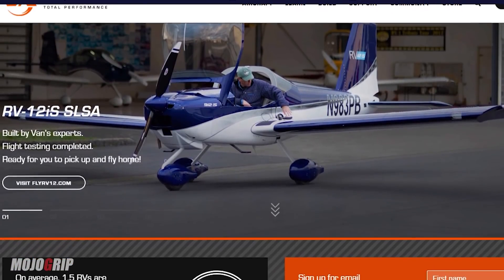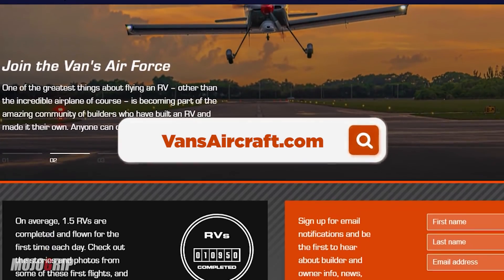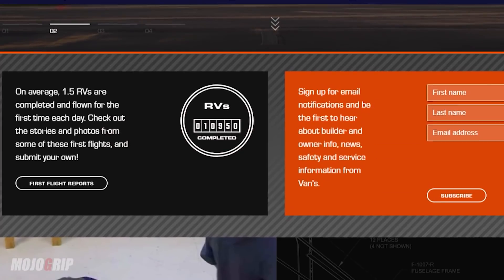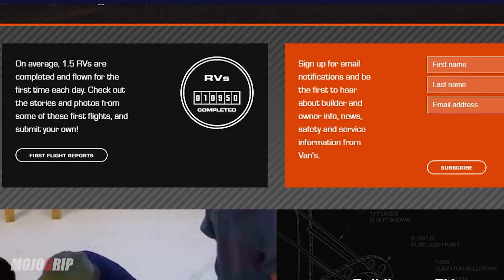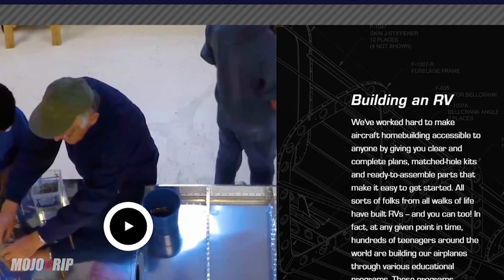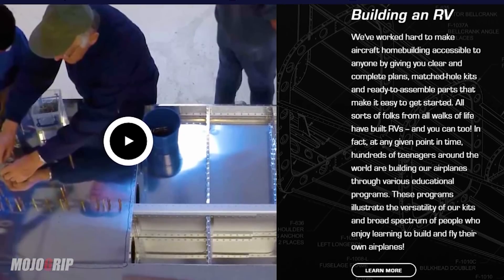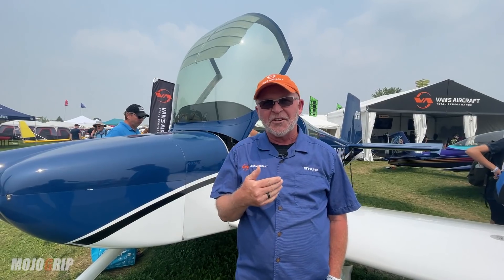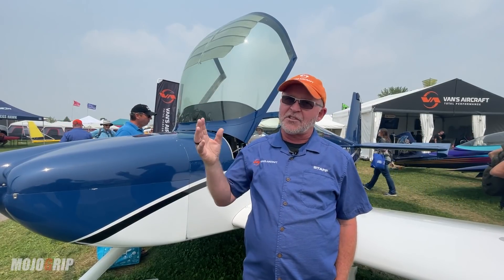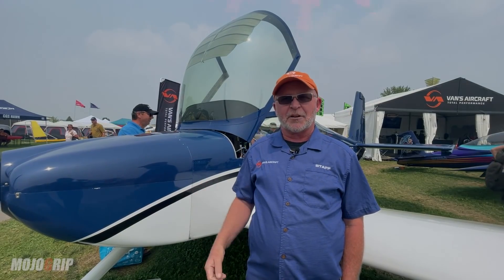If you want to find out more about the RV-14A or any of the other aircraft at Vans Aircraft, you can visit our website at vansaircraft.com. You can also give us a call, or visit us at a show like Oshkosh, Sun and Fun, or one of the other shows we're at. We're always happy to talk — it's a great community. We're builders too. We're in the business of fulfilling people's dreams they've had since they were little kids, and we really enjoy talking to folks about building these airplanes.